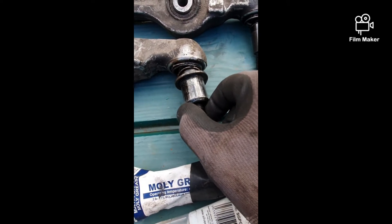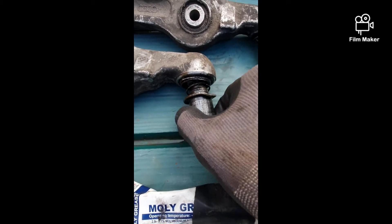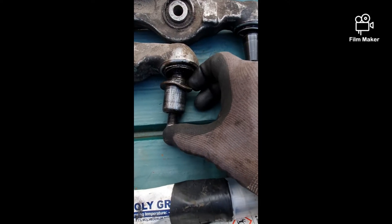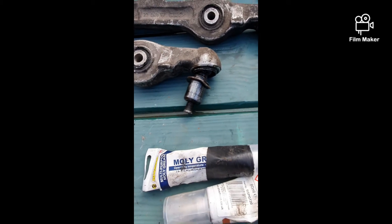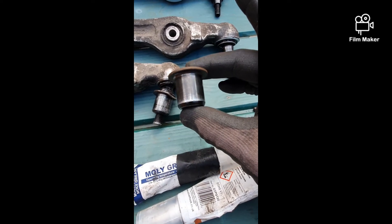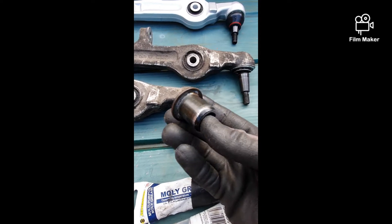Stage two failed quite badly. This is somehow welded to the taper — there's no way. I bent the collar there, I welded on it, pulled it, turned it upside down, tried to hit her — nothing. So I went to my next scrapyard.